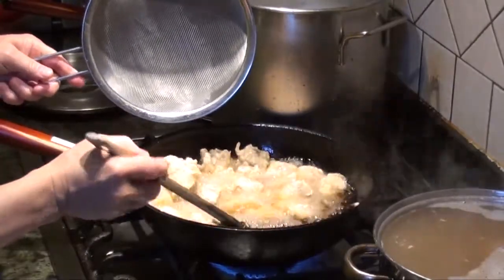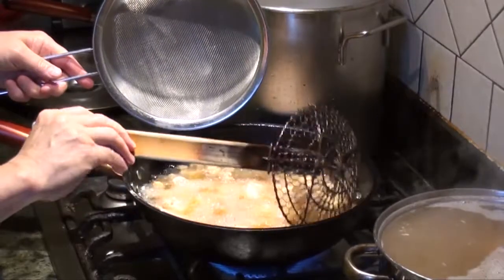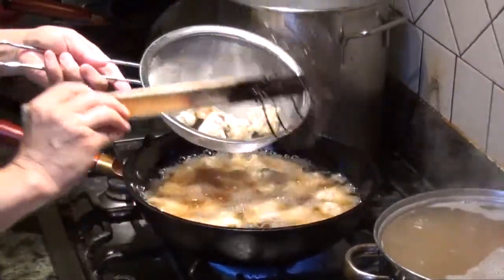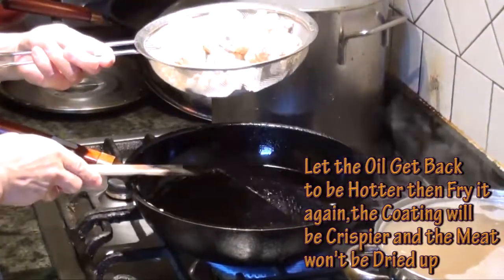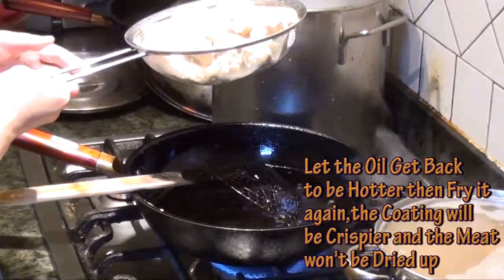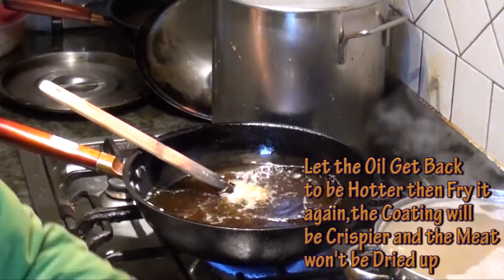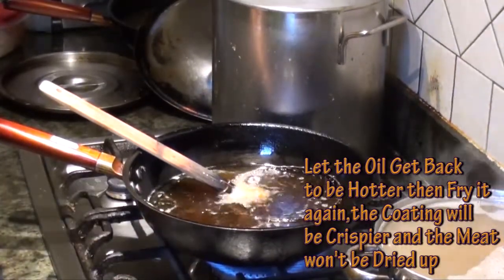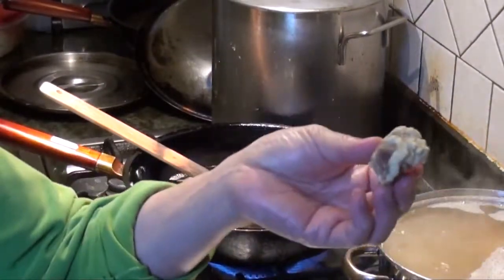When the coating is forming, you have to layer off the oil and divide the frying into two times. Get more out and let the oil crank up to the right angle, because for the second time the coating will be much crispier.